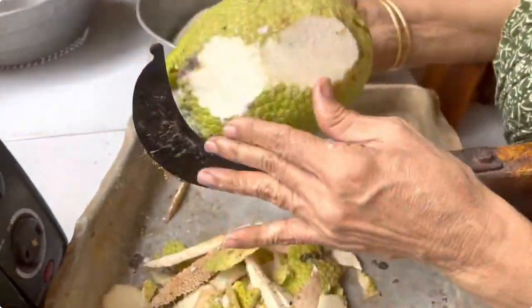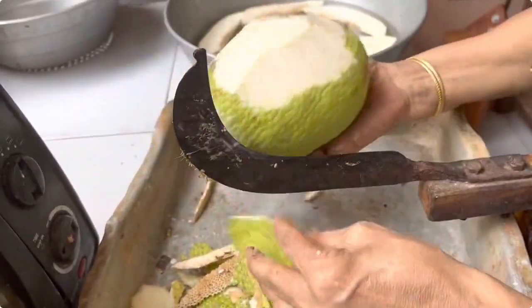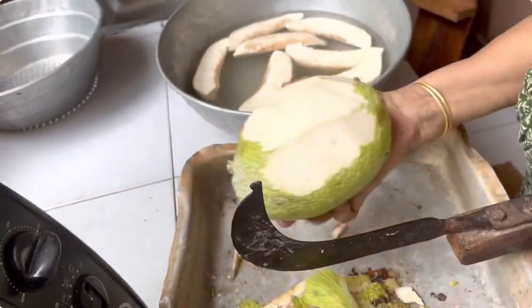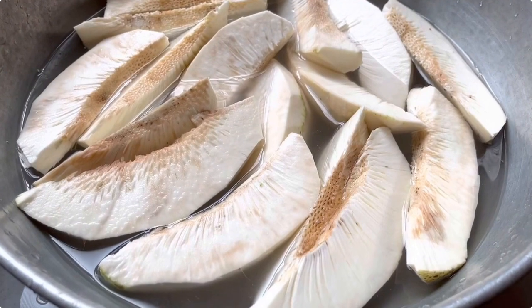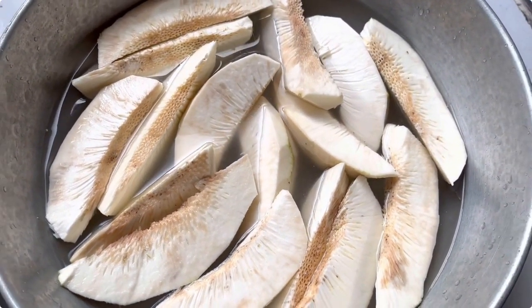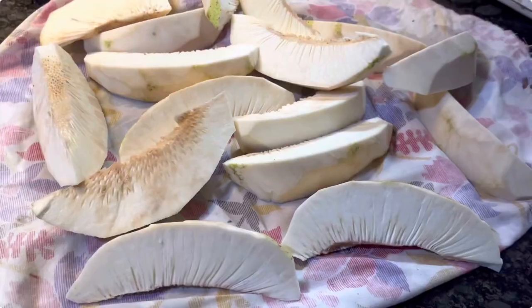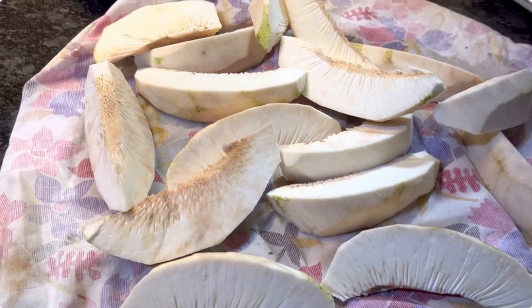We have used about 2 breadfruits to make these chips. Soak the breadfruit for some time till they are ready to be made into chips. They are now spread onto a clean cotton cloth so that the water dries up.